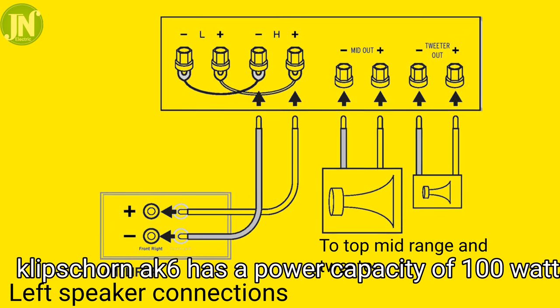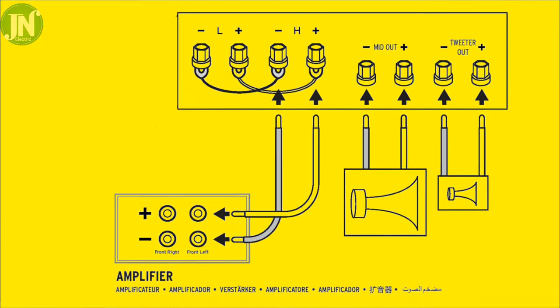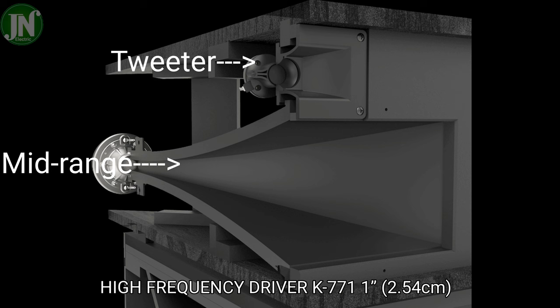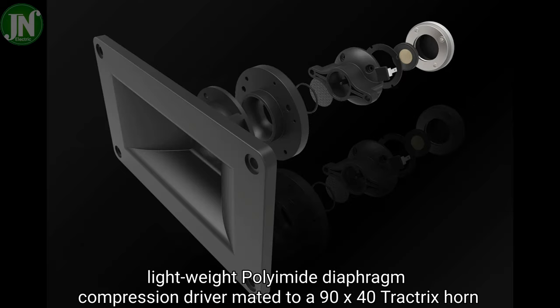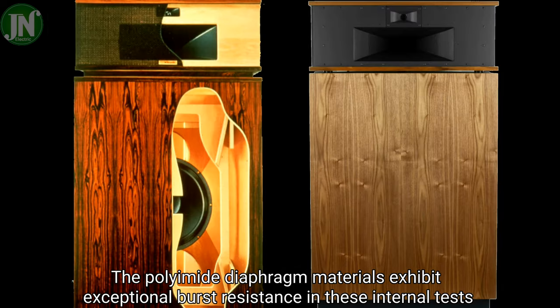The Klipsch Horn AK6 has a power capacity of 100 watts. The high frequency driver is the K771, a 1-inch (2.54 cm) lightweight polyimide diaphragm compression driver, matched to a 90 by 40 degree tractrix horn. The polyimide diaphragm material exhibits exceptional burst resistance in internal testing.